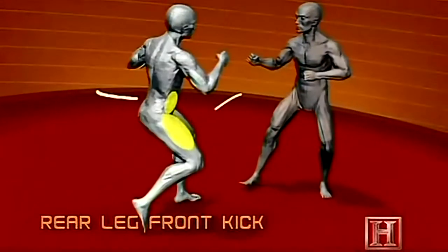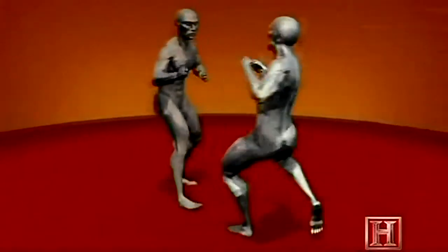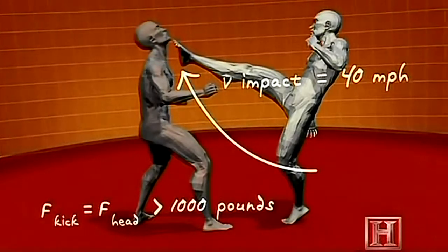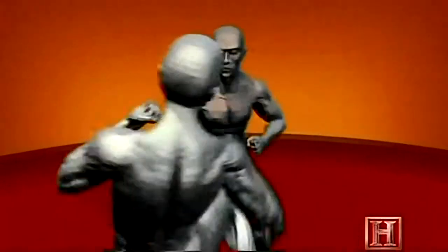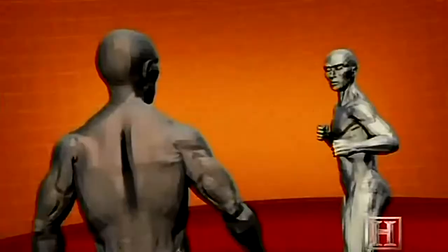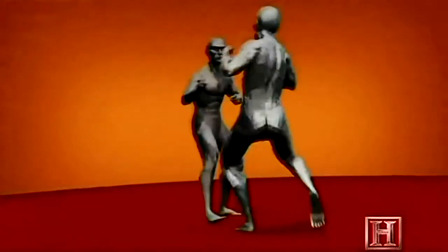This kick is all about speed. The further the foot travels, the greater its acceleration, and the more dangerous a weapon it becomes. Powered by the muscles of the hip flexor and the quadriceps, by the time your foot reaches your opponent's throat, it's traveling near 40 miles per hour. That type of speed yields over 1,000 pounds of force, enough to puncture the Adam's apple and crush your windpipe.